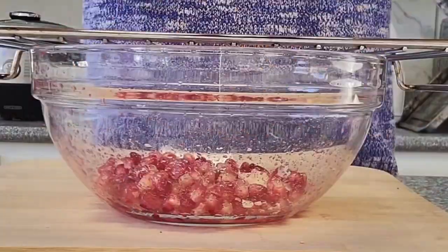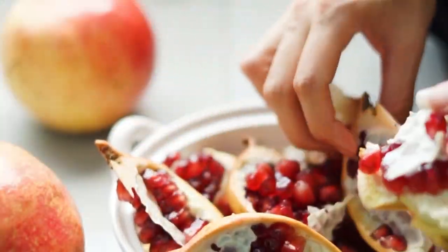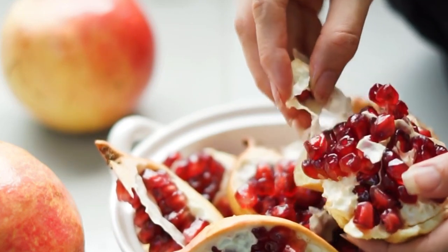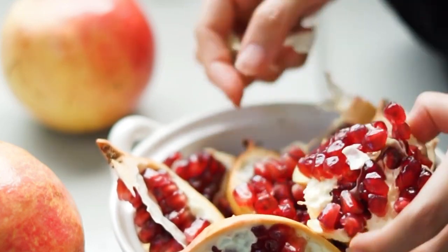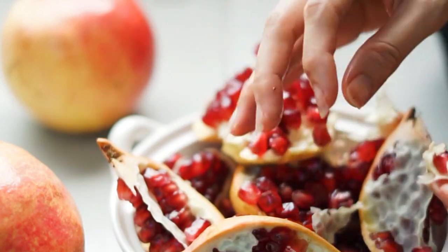The opening method remains the same as the first one. However, you can use your fingers to gently push the seeds out without applying too much pressure. The seeds should come off quite easily. Remove any leftover white pith.